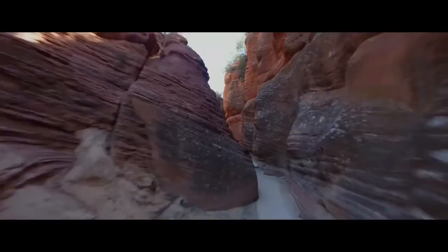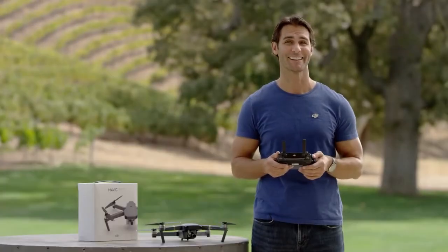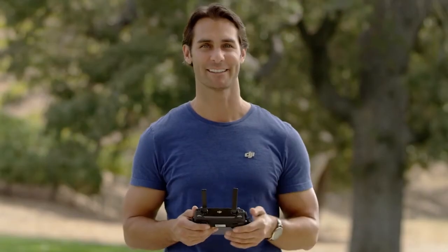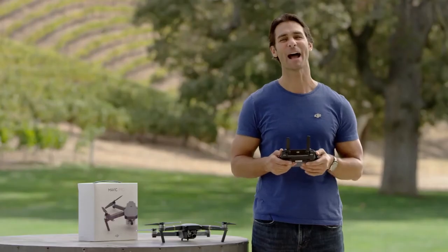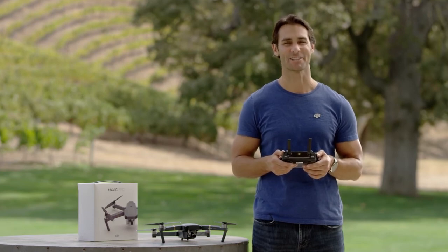With amped-up agility and responsiveness, S-Mode gives you a taste of lightning-quick drone racing while maintaining satellite positioning support. Be careful, though — S-Mode doesn't include obstacle sensing. Practice makes perfect, so get out there and watch your confidence soar. Well, now we've gone through how to fly. In our next video, we'll show you how to use the standout features of your new DJI Mavic. Thanks for watching.